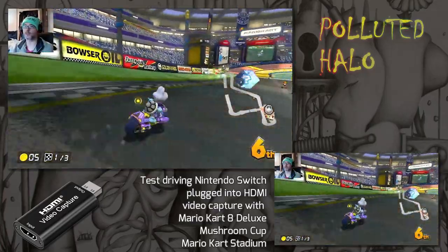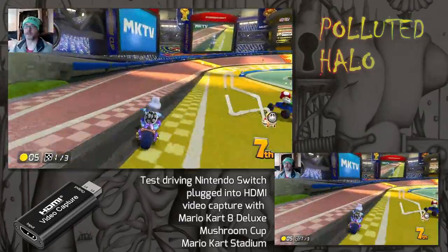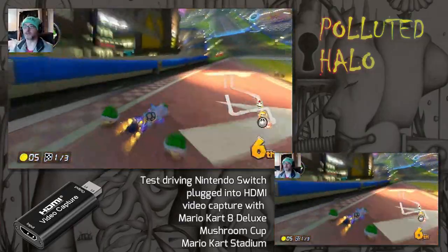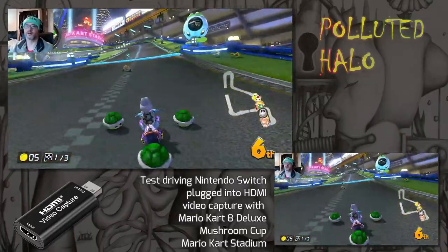We obviously want to get a good resolution. When I filled the whole screen, you could see that there was quite a lot of distortion, so I guess that's down to the video capture card.